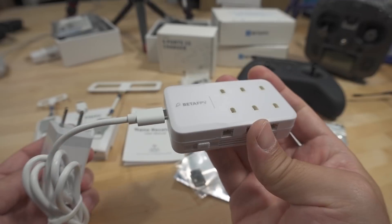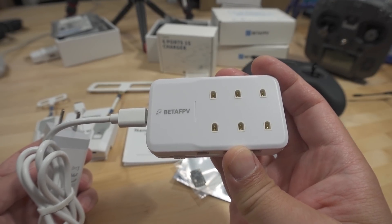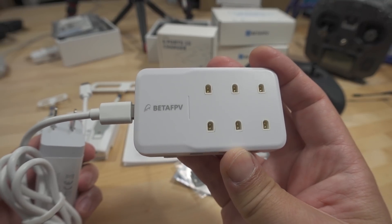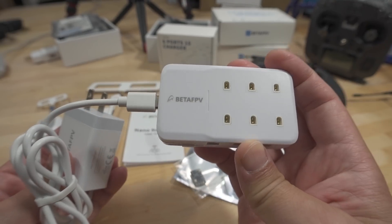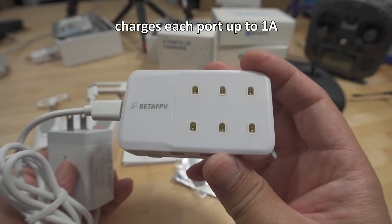It does quick charge, Power Delivery 3.0, QC 3.0 — all the fast USB charging speeds. So it'll charge up these 1S batteries very quickly, and it'll do all six at the same time.